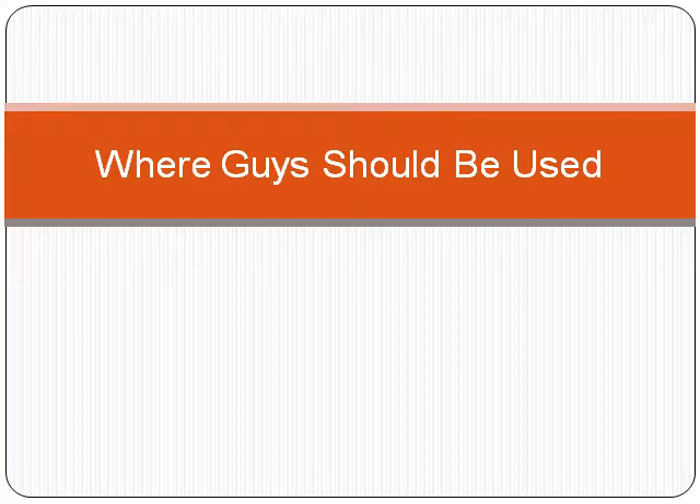Hello and welcome to the electrical engineering boot camp. In this lesson, I am going to talk about where guys should be used.